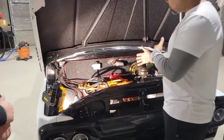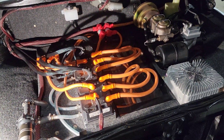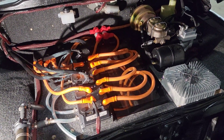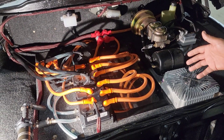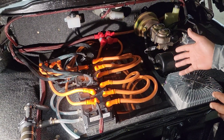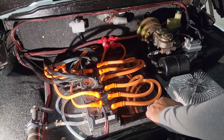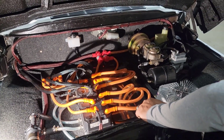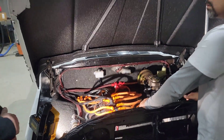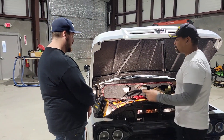Tell me about the running gear. What do we have here? We've got two Hyper 9 motors connected to a torque box. What kind of power output do these dual electric motors give you? It's about 260 to 280 horsepower. So that moves this truck pretty good then. With that gearbox, we're looking at about 700 horsepower total. That's the magic number.